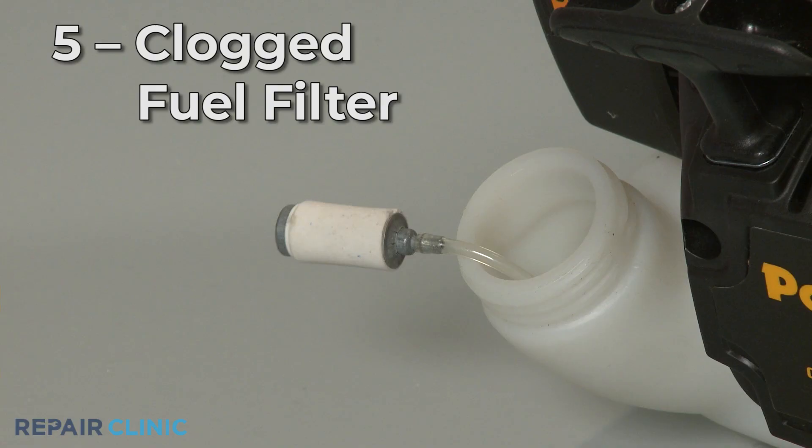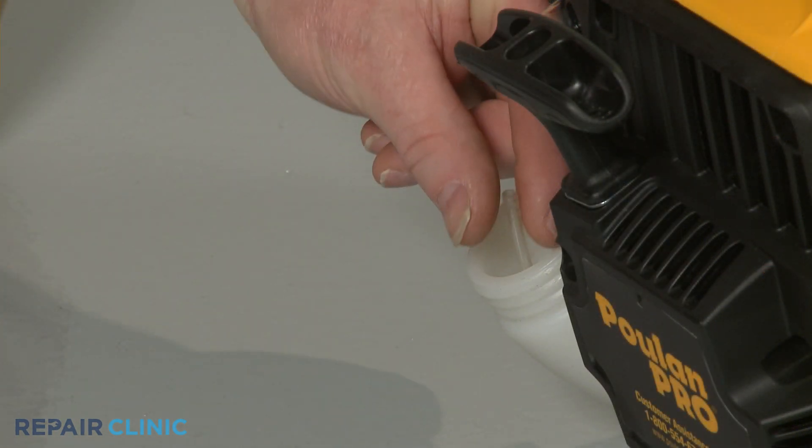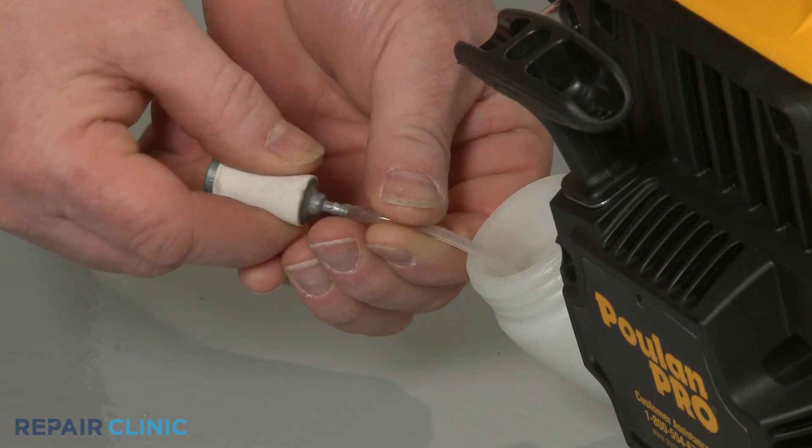Old or bad fuel can also create a clog in the fuel filter, which can prevent the pole pruner from starting. We recommend replacing the filter with a new one to solve the problem.